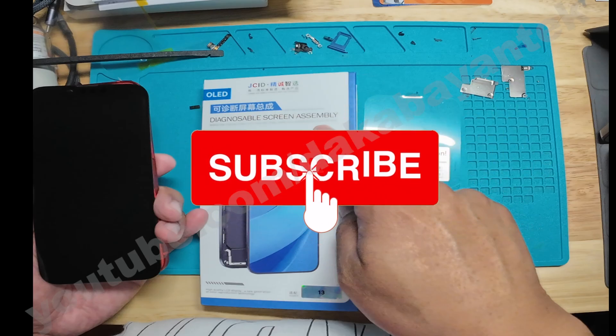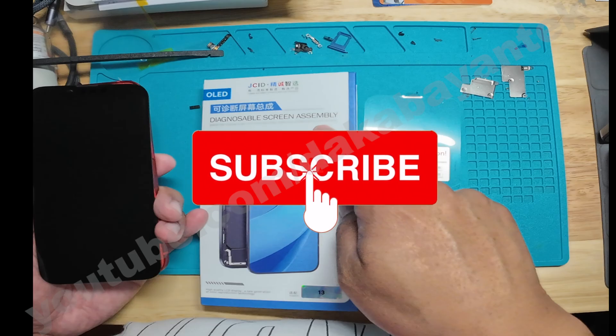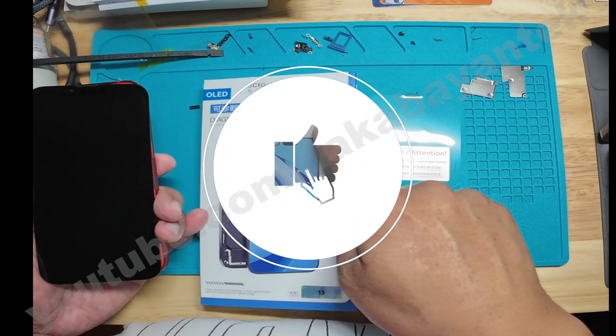Before I begin, if you are new to my channel, kindly click on the subscribe button. And if you like this video or any of my videos, kindly click on the like button. Thank you very much.